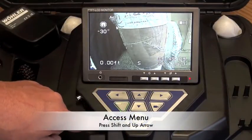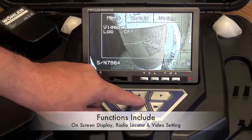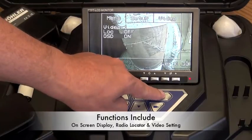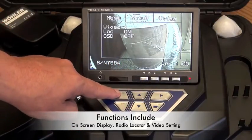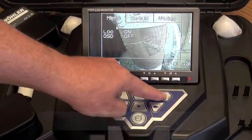Access the menu by pressing shift and the off arrow. In the menu, functions such as on-screen display can be turned on or off. Radio locator can be turned on or off. And you can choose from the selection of video screen settings.